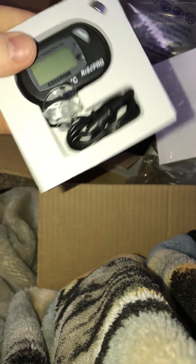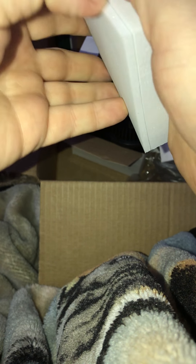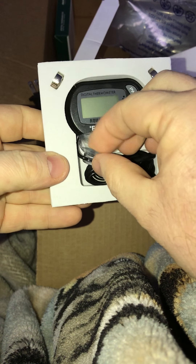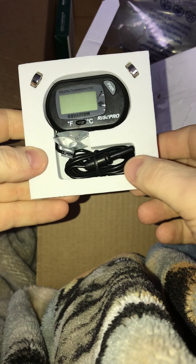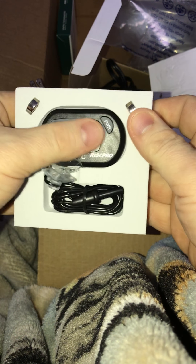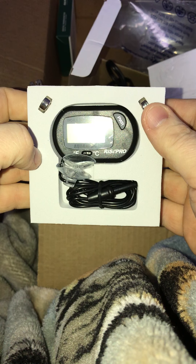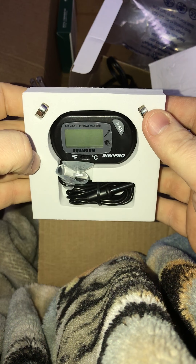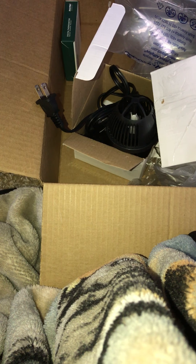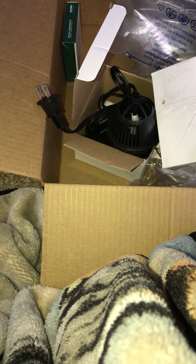Alright, nothing left in there. Anything on the back? No. Alright, that's all there is. You got the two suction cups, your little thermometer probe, the two batteries, and the thermometer itself. Looks like a pretty good deal to me. Sounds pretty good to me.